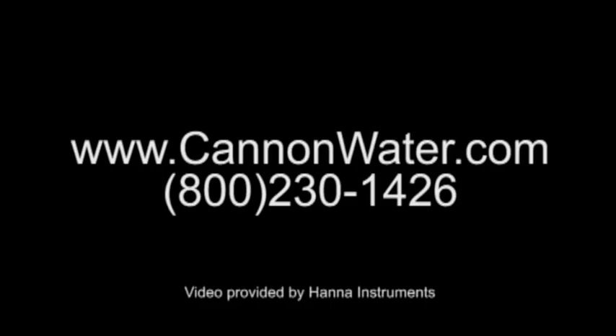For more information about our products and services, please call us at 1-800-230-1426 or visit us online at www.cannonwater.com.